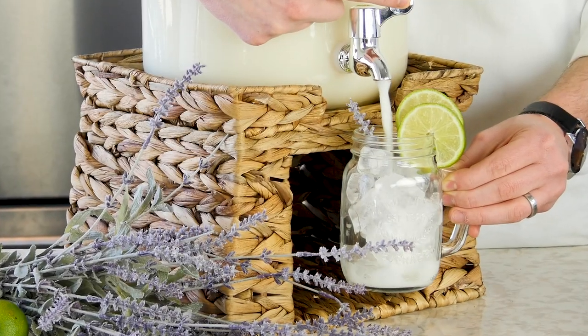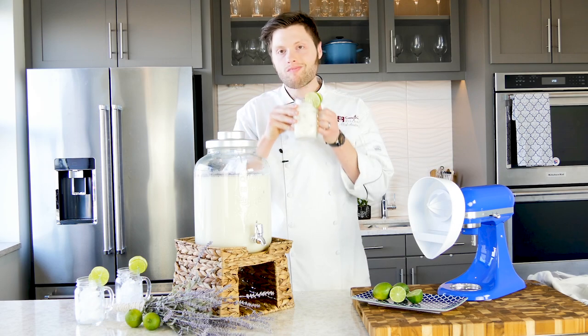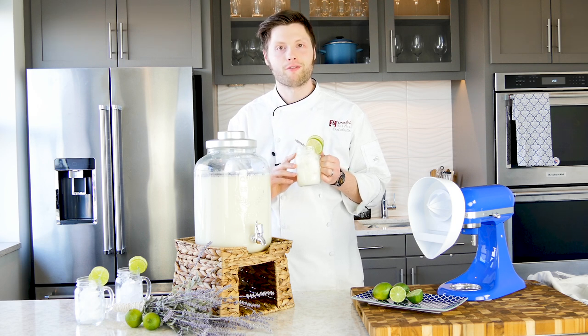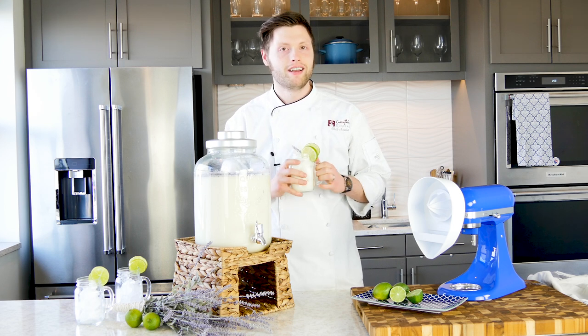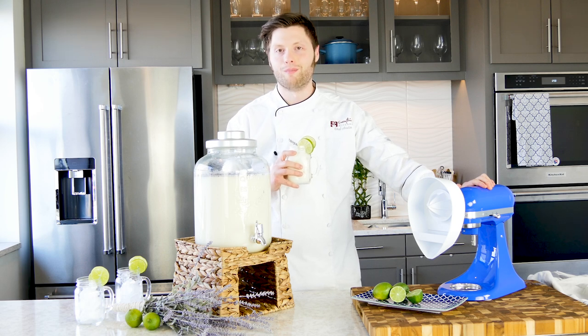No store-bought juice can replace the flavor of freshly squeezed limes. Our lavender limeade is sweetly floral and creamy, yet smooth and refreshing, thanks to that fresh squeezed lime juice. All your guests will be asking how you made such a flavor-packed drink — and who would have thought you made it with your KitchenAid, because it truly is more than a mixer.